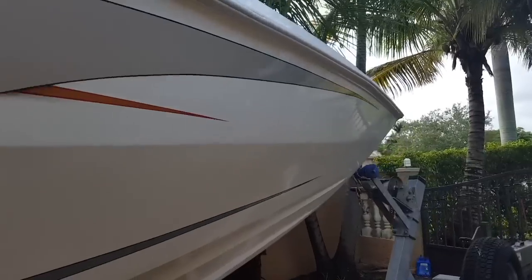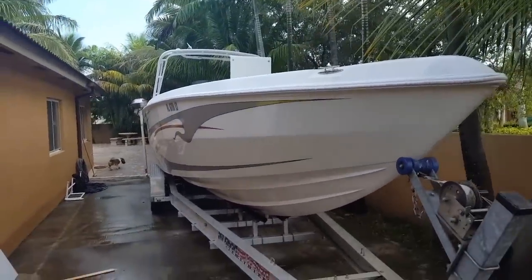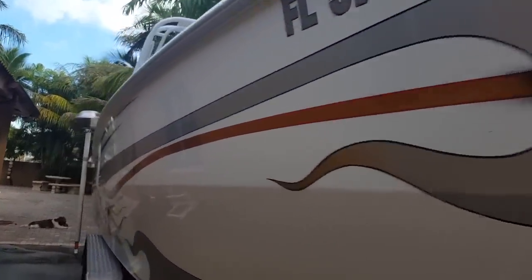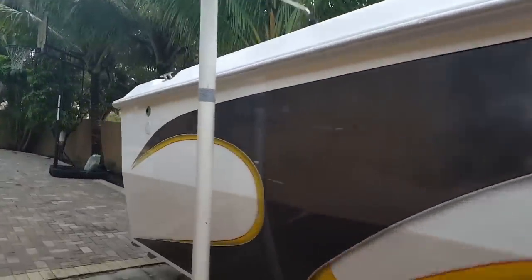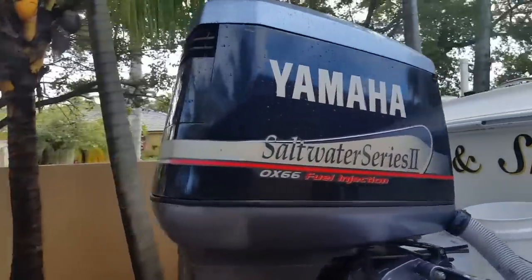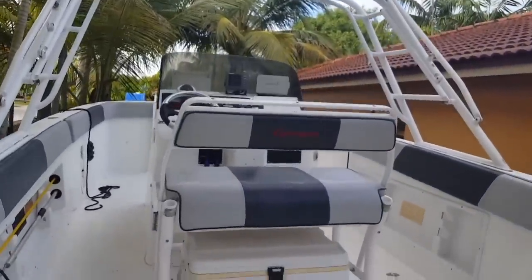I already tested it out on the water and it rides pretty smooth. It has a nine-and-a-half-foot full beam with twin two-stroke Yamaha 250s. It cruises about 37 mph and tops out at about 51. Right now I'm in the process of doing the interior, which is almost done, and redesigning it too.